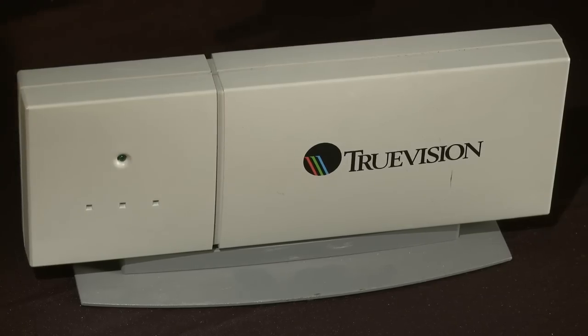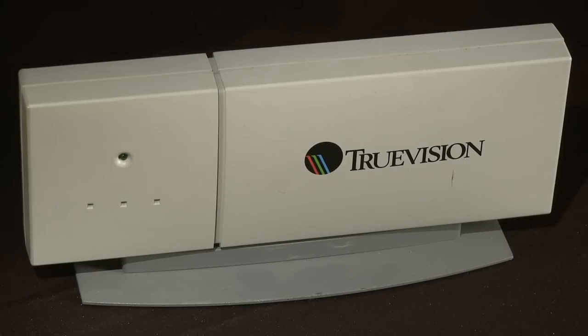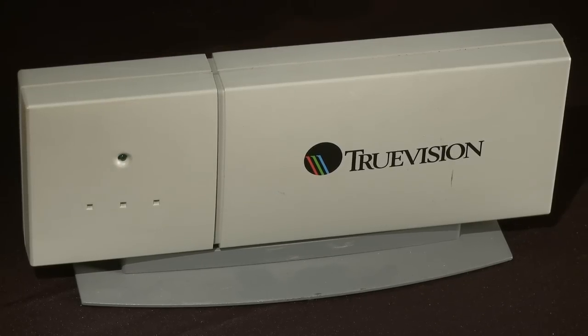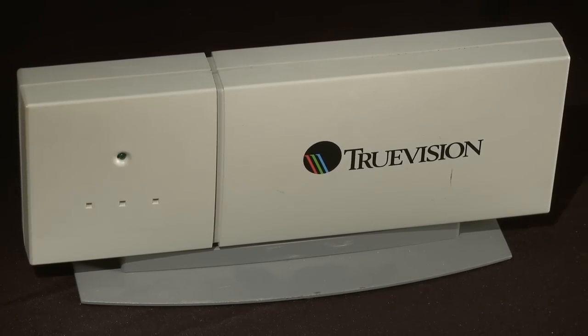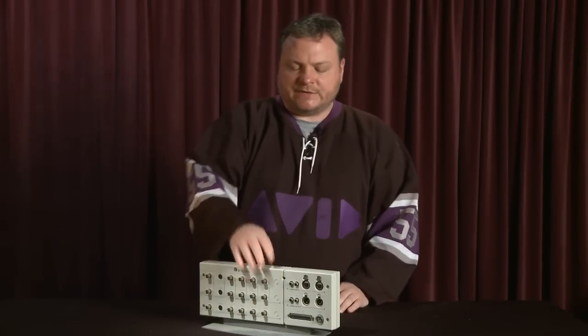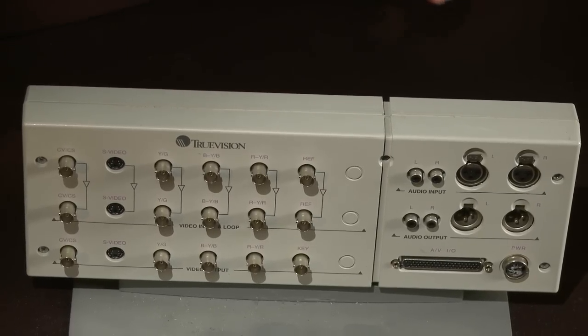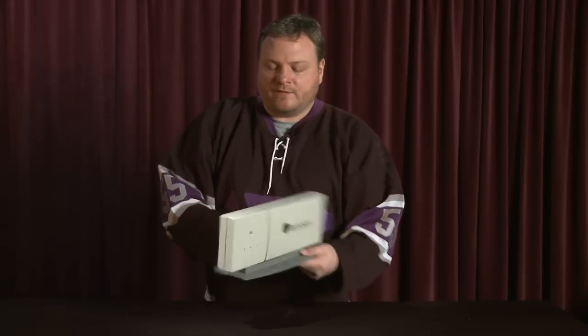When Avid started out, the video hardware Avid used was built by a company called TruVision. First there was the NuVista video card, and then there was the Avid Broadcast Video Board, or ABVB — TruVision actually made the core components of those. When Avid got into developing a Windows-based product, we used an off-the-shelf card from TruVision and this breakout box, I think called the RCX-2000 or something like that, which went into a product called MCX-NT.